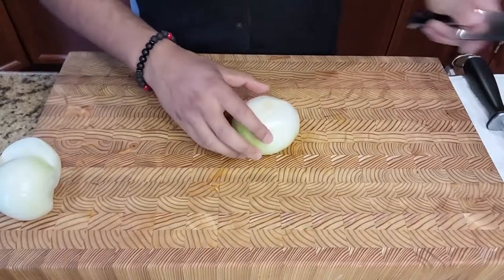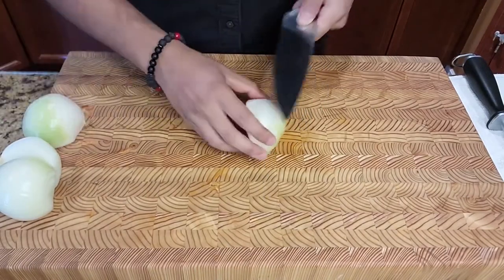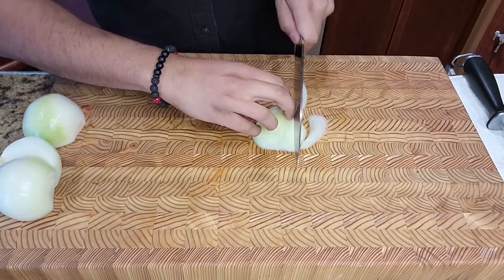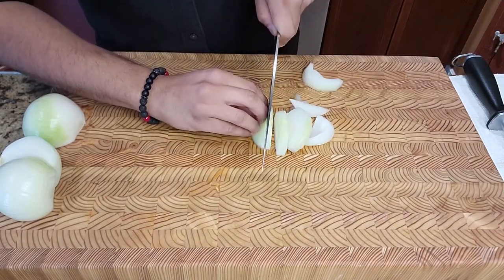Now because we're going to be braising this at a very low temperature and for a long specific amount of time, it's going to break down any of the veg and the meat that we're cooking. So typically when it comes to the veg, I don't like to cut it too thin, so just roughly chop it into nice thick slices, probably around a quarter inch thick.